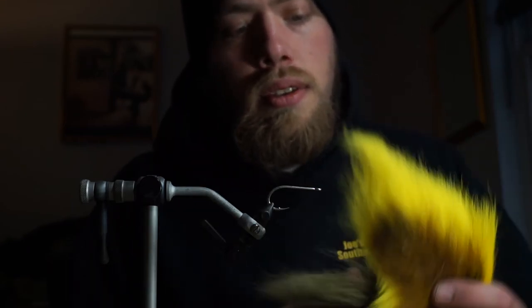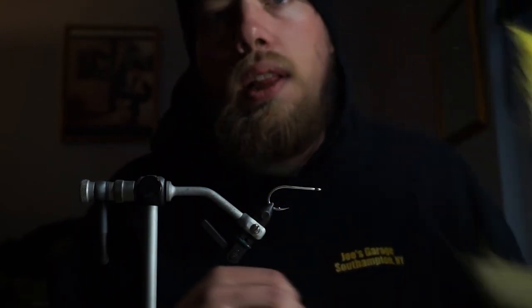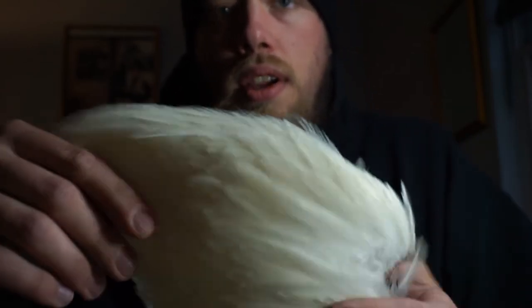Just a little rundown of materials. You're going to need some bucktail — we use white for the belly, and then for the top color we're going to use two different colors: a little yellow and olive. For the feathers, this is the Whiting American Rooster patch. This is probably one of the best feathers you can get for deceivers. You can see there's a pretty wide variety of sizes — they're really nice, webby, and wide.